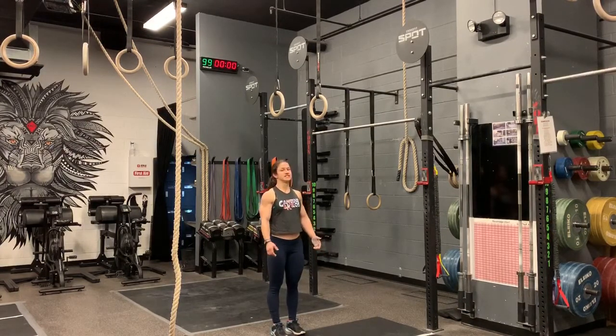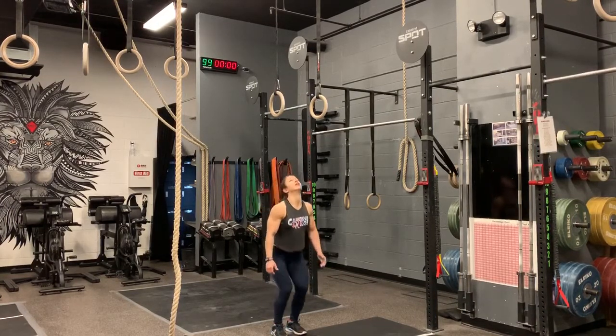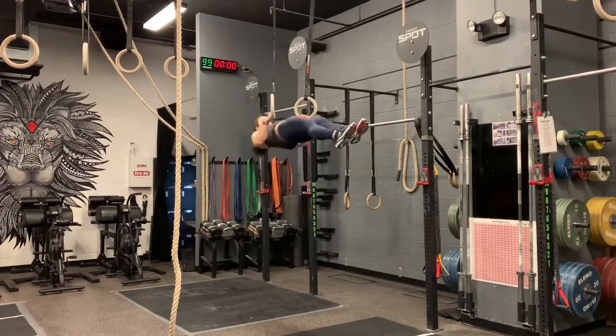So what does it look like? We are going to jump up, hollow, arch, hollow, pulling ourselves up to the top of the ring. So: jump up, hollow, arch, hollow, pull.